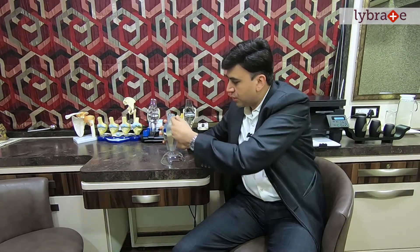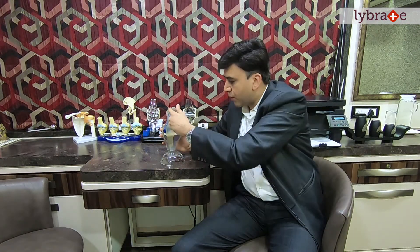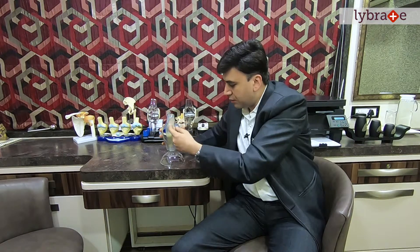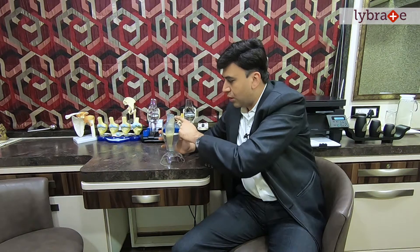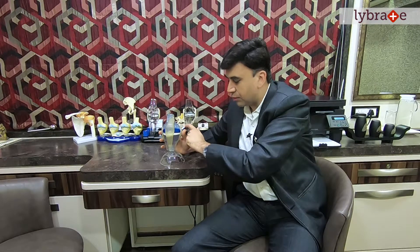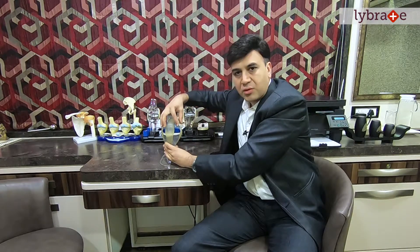I'll try and explain what minimally invasive knee replacement surgery is and how it is done. Basically, the surgery inside remains the same — the replacement part is the same, the principles remain the same — but the approach to the knee has evolved over the years. In a normal knee replacement, this is the tendon in the knee, this is the inside part, this is the outside part. To approach the knee we have to make a cut in the muscle here, this muscle is cut and we go down to get inside the joint. But in minimally invasive knee replacement, we do not cut this muscle. What we do is go from the sides and make a slip from here like this.